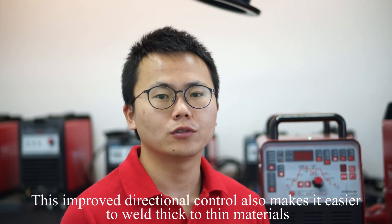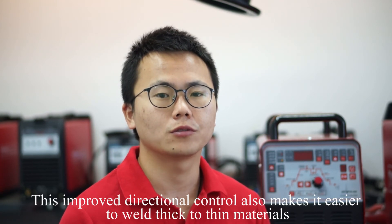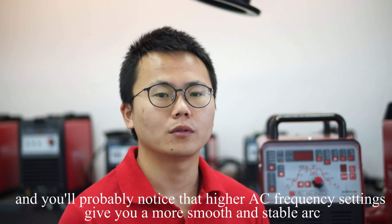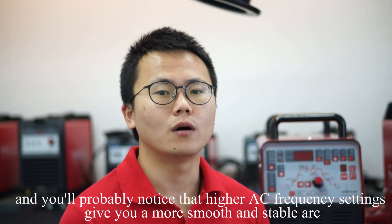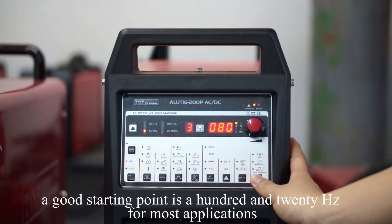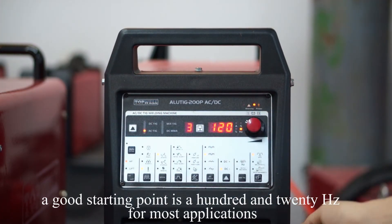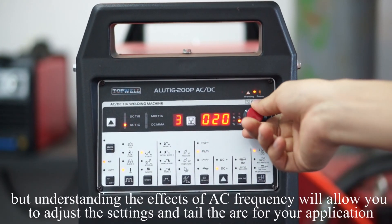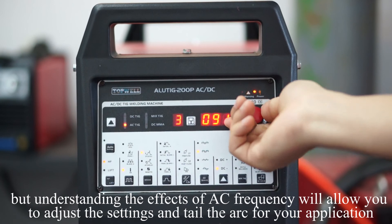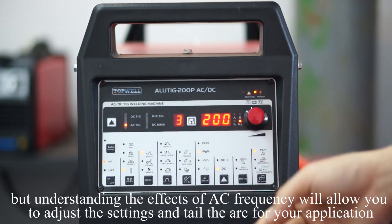This improved directional control also makes it easier to weld thick to thin materials. You'll also note that higher AC frequency settings give you a smoother and more stable arc. A good starting point is 120Hz for most applications, but understanding the effects of AC frequency will allow you to adjust the settings to suit your application.